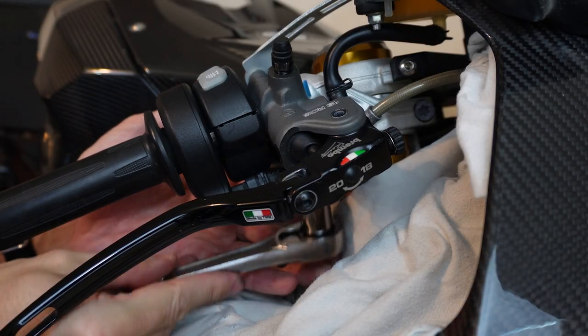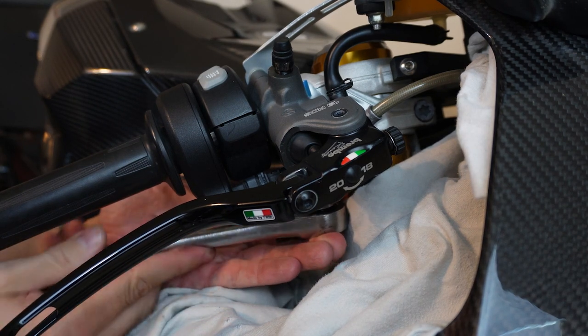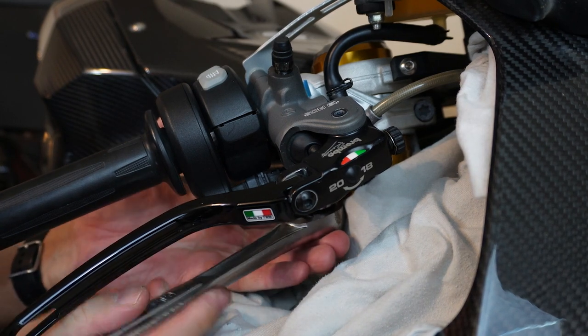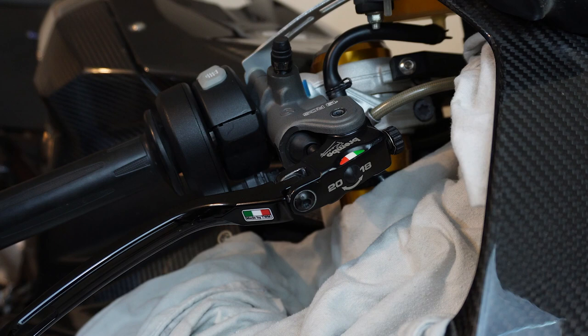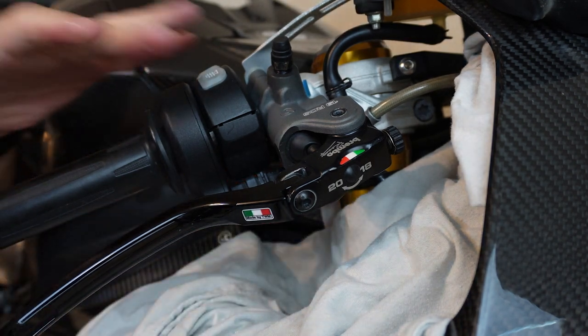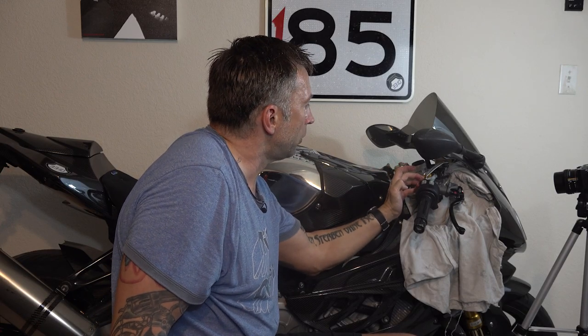The first thing I'm going to do is crack loose the master cylinder bolt that connects the banjo fitting of the brake line to the master cylinder. It's starting to weep and I don't want it very loose — I just want to make sure I get the grunting done while it's still attached. Now I'll take these two bolts loose on the master cylinder to pull it off.